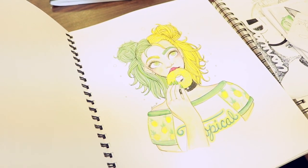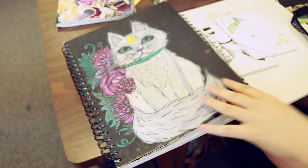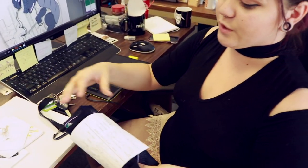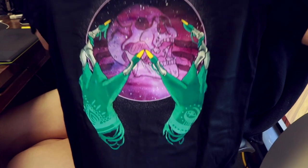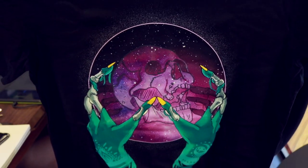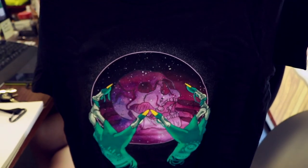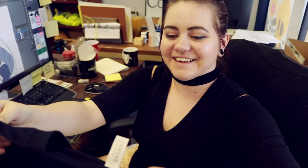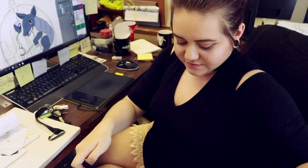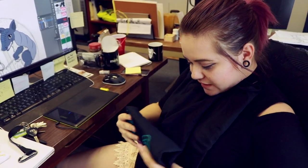I also have shirt designs — this is actually one of them. A friend of mine bought a shirt so I'm going to give it to him. This was a shirt design I did for another company, Floss Gloss, to try and entice them to buy shirts from us, but it never went through. So with Travis's permission I kept it and turned it into an illustration, and these are shirts we actually sold at Flat Stock this year.